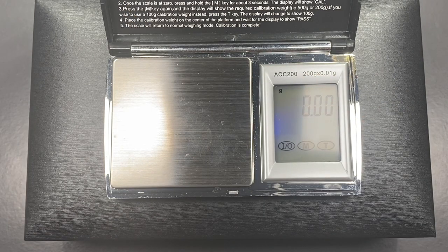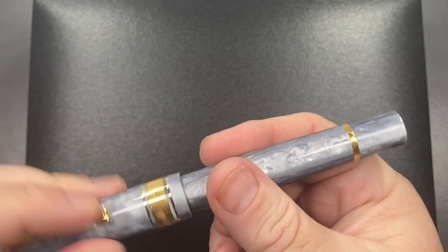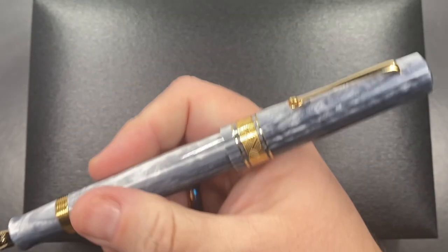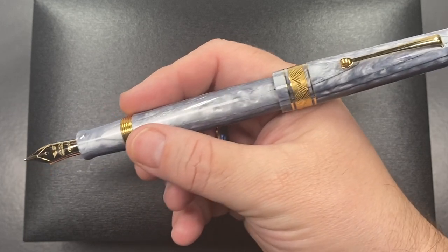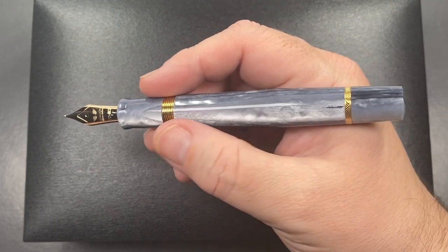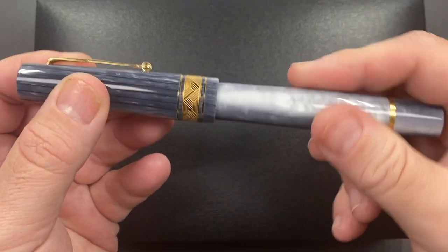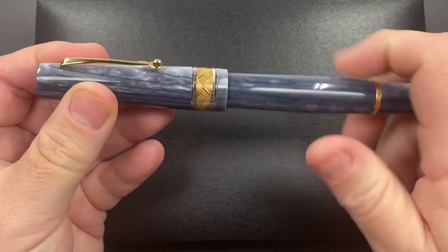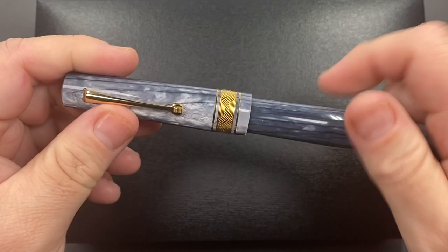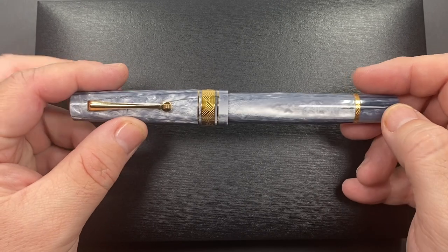The cap weight is the reason why I'm not feeling the pen being back-weighted when posting. When I post the cap, it is light enough that it's not pulling the pen backwards. The pen feels really nice in the hand and the section feels just right. The only issue with these pens is they have multi-thread, so you can't always line up the cap on the first try — that's just something you need to play around with.